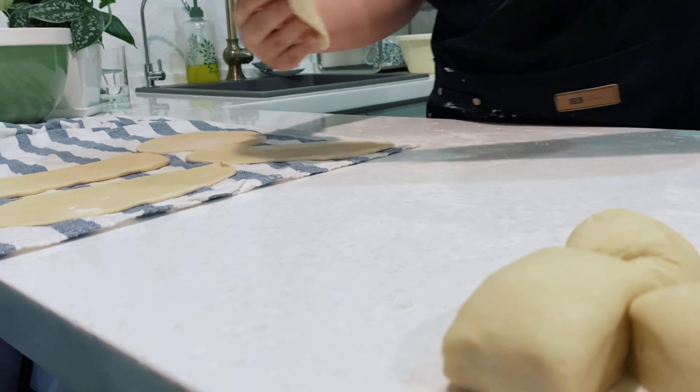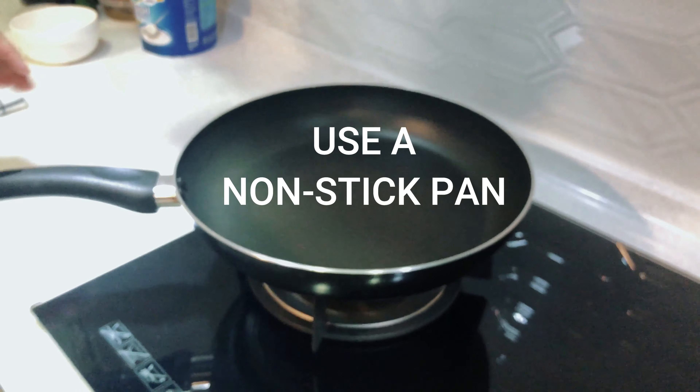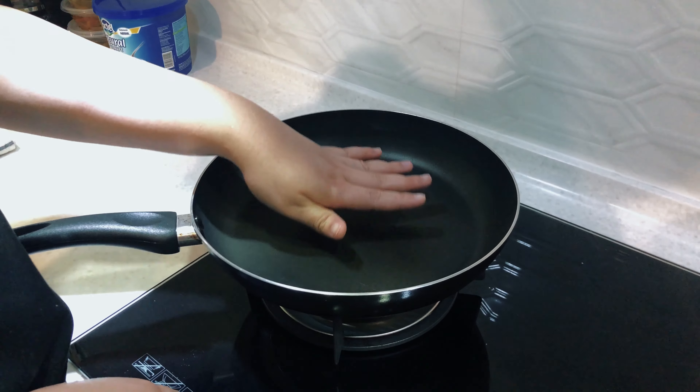It feels so nice — I love touching dough. Now look: big flames, big fire. I'm using a non-stick, but if you have one of those chapati makers, you can use that. This pan has to be hot — I mean, really hot. Not putting any oil in here; it's completely dry.